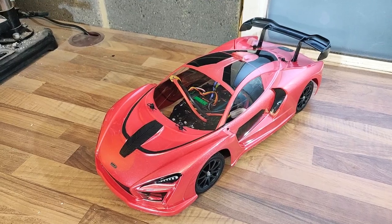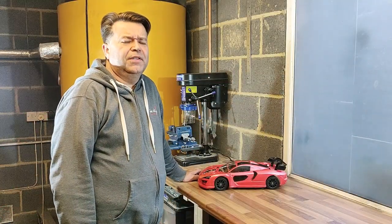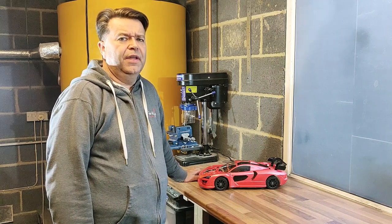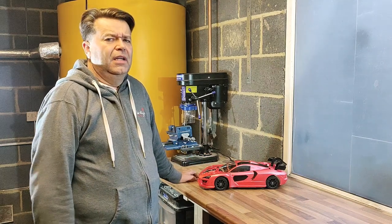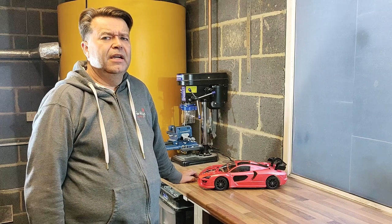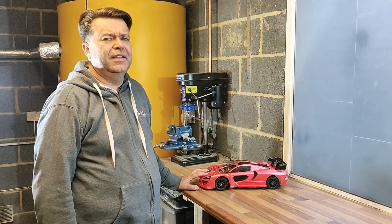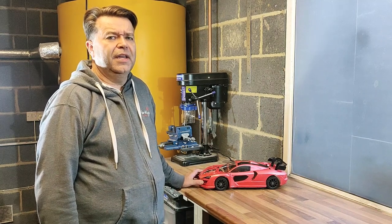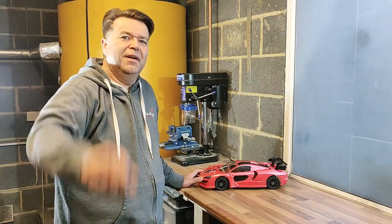The completed car is looking really, really good — can't wait to get it out on track. The build is now complete: body shell fitted, all electronics on, car ready to go. I haven't gone to the full effort of putting all the decals on — at the end of the day this is a race car, not a shelf queen, and after the first meeting it'll look rather used. Looking forward to getting on the track and hopefully you'll join me in the next video to see how we get on. Bye-bye for now.